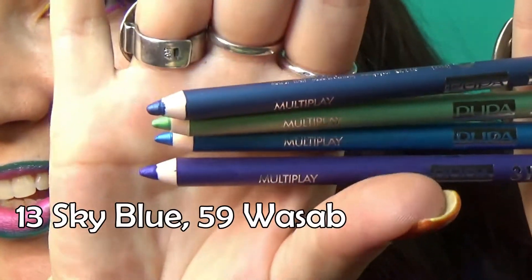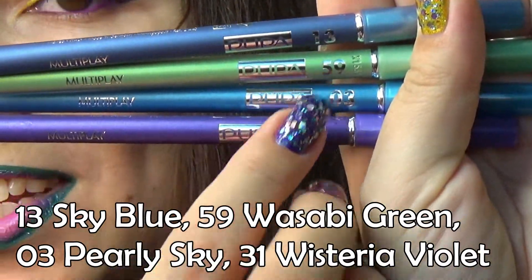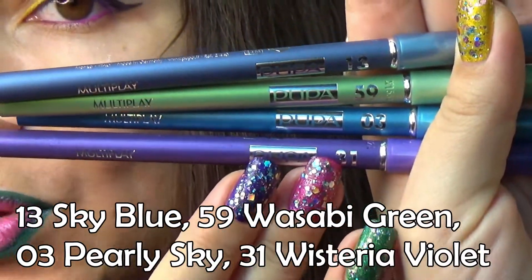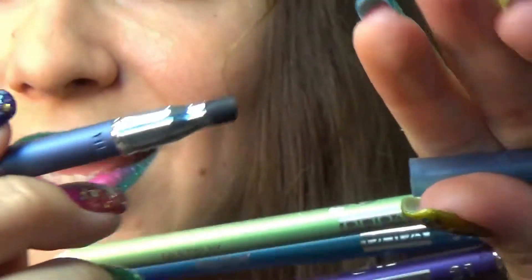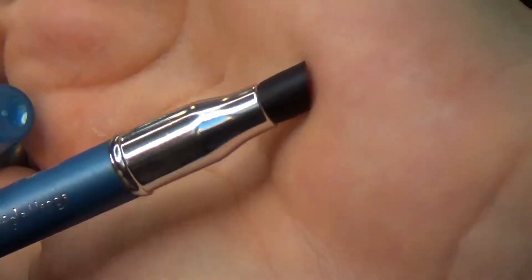I got these in four colors: 13, 59, 03, and 31. On one end they are regular eye pencils, and on the other end they have a sponge that you can use to correct things.